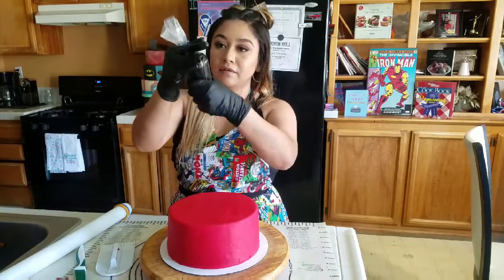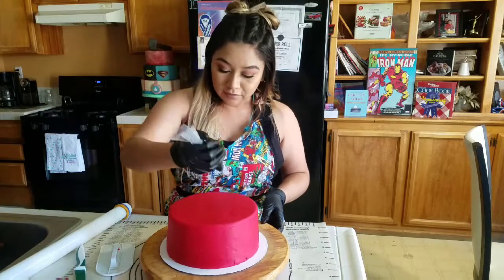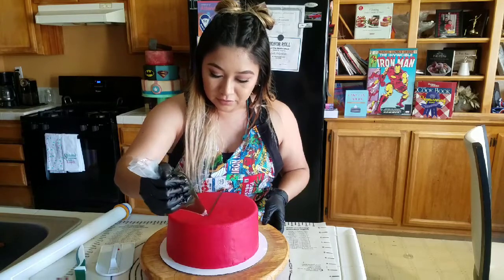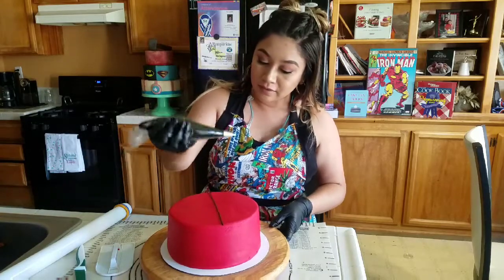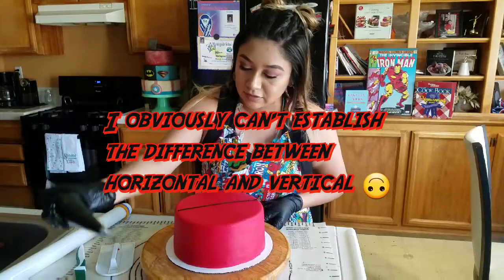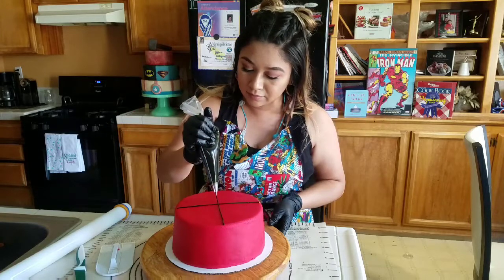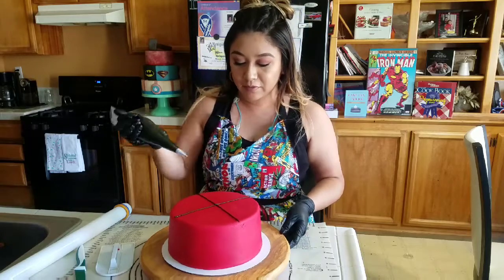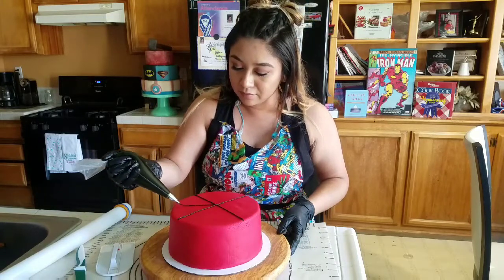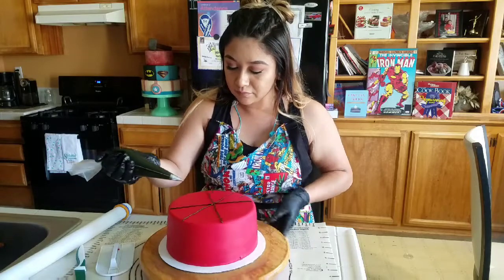I have some black royal icing here, and I'm going to use this to make the webs — can't leave out Spider-Man's webs, right? Go straight down the center, just eyeball it, applying even pressure all the way through to prevent any air bubbles. Then go across the other way — you're basically making a cross, or an X. Do the same thing diagonally, making sure they're even. Start at the center and bring each line out, doing the same thing all the way around.